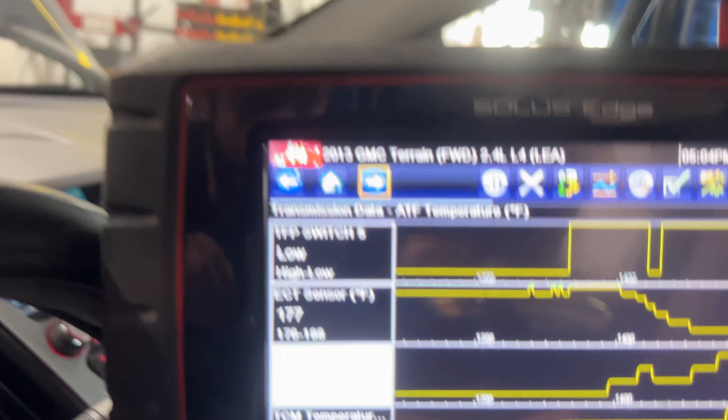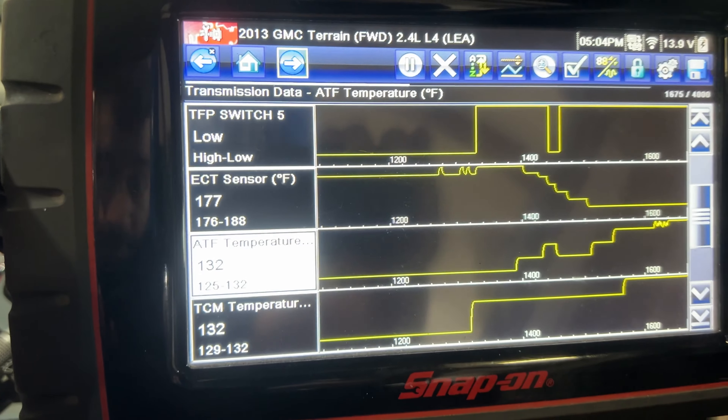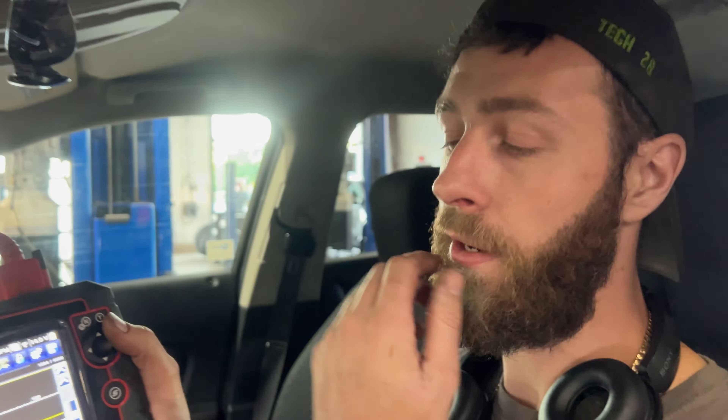I've got a 2013 GMC Terrain with a 2.4 liter engine up on the lift right now, running it. What we're going to do is set the transmission fluid level. You'll notice this is the front wheel drive model — and it's likely the same with the all-wheel drive model. There's no dipstick, so you'll find a cap on top of the transmission where you put fluid in, but there's a bolt on the side that the fluid comes out of.